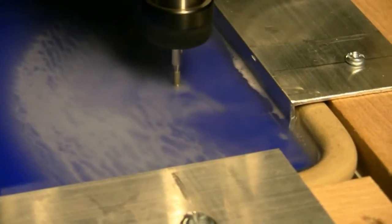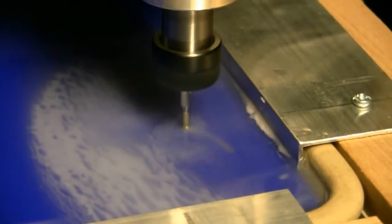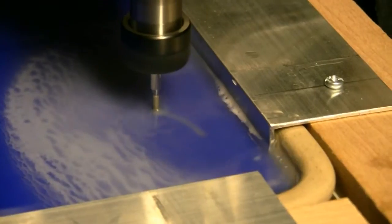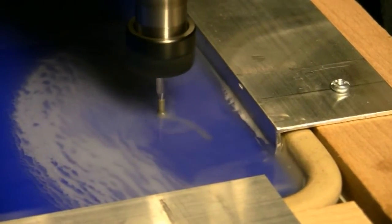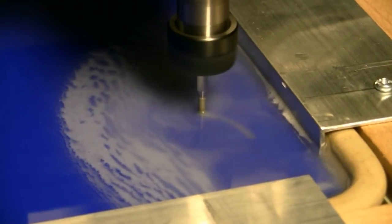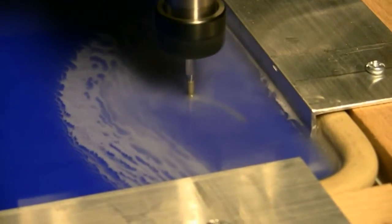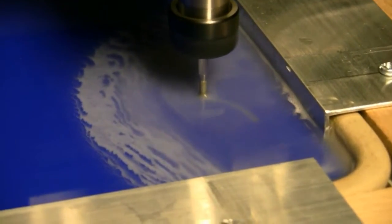My tray's not very deep so the water sort of leaks everywhere, but other than that we're good. Will it break? I don't know. I won't bore you with watching it mill a very slow circle — I should be back in a minute if it finishes. See you soon.